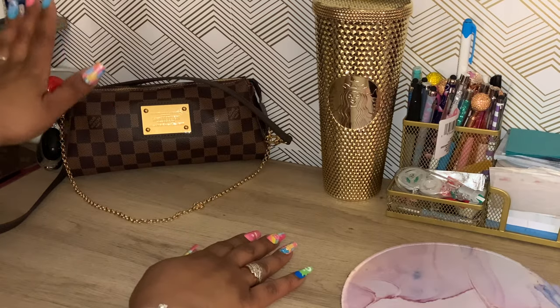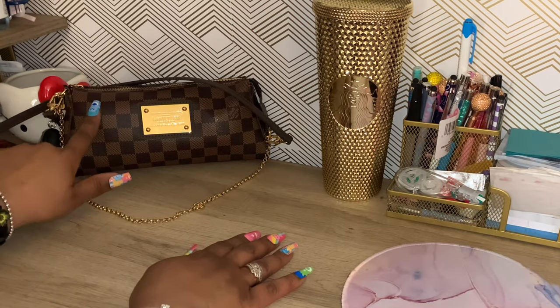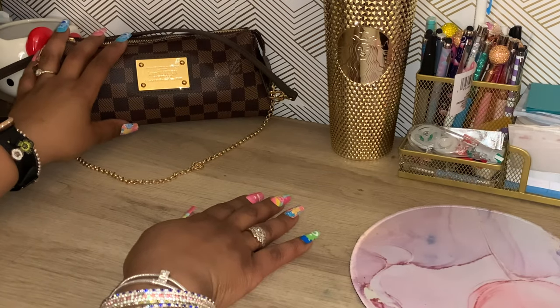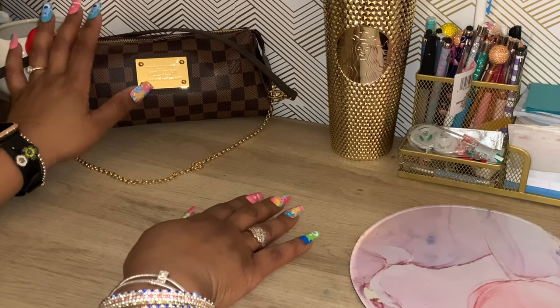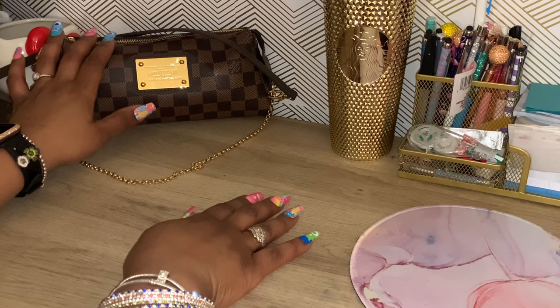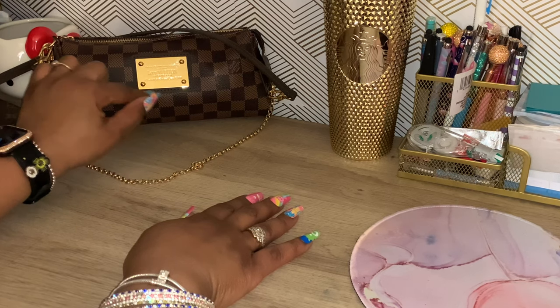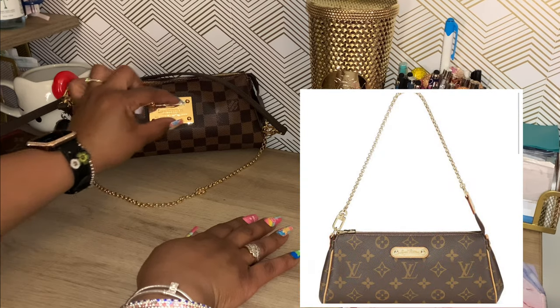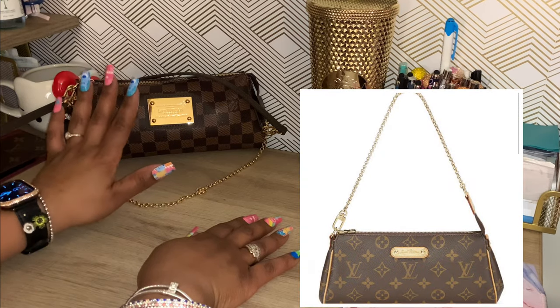I am here with a bag. I purchased this bag from a private seller. I have wanted this bag for so long, but I wanted the monogram print. What made me not get it is because I wanted the monogram to have this big gold plaque on it, but it didn't — it just had the little oval one or whatever shape it was. I ain't really like that.